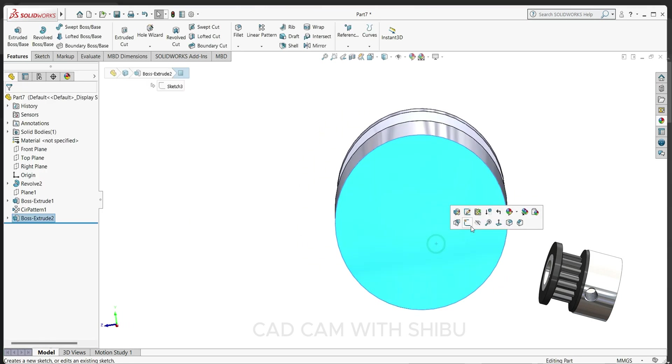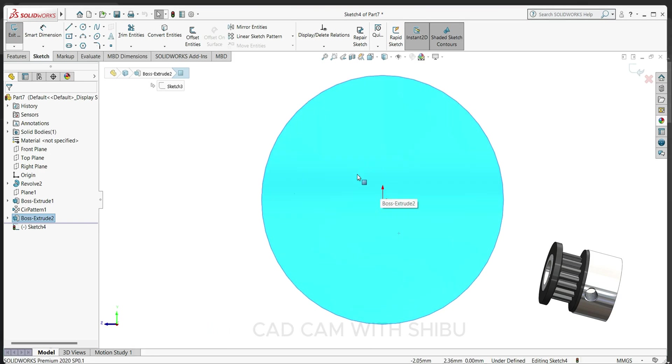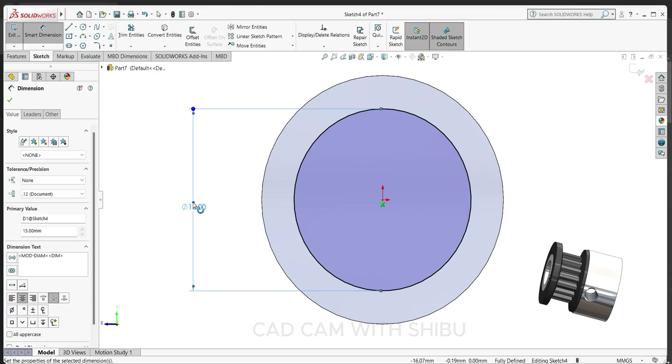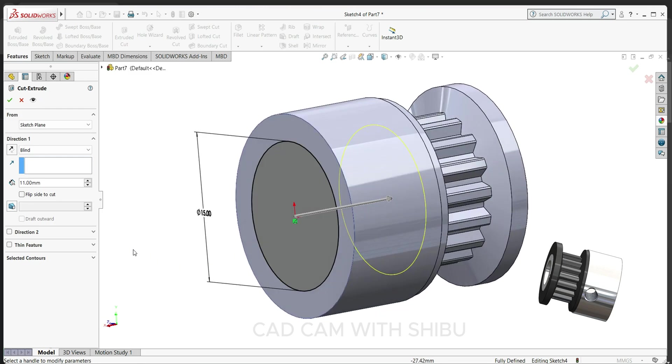Now select this face, sketch normal. Here we will cut a hole for the shaft. Select circle, keep 10 mm. Extrude cut and we will cut up to 5 mm.